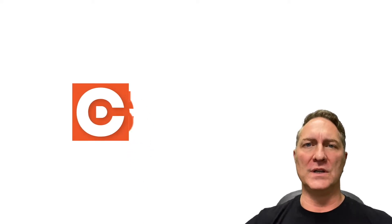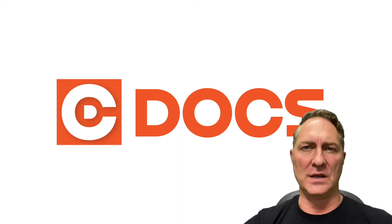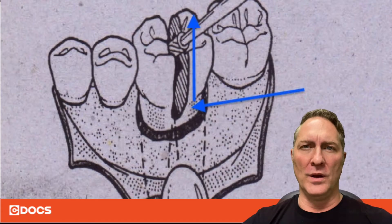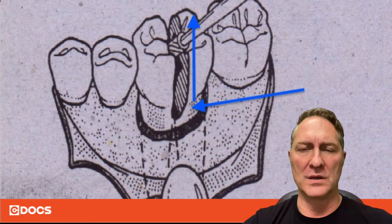Hi, I'm Dr. Darren O'Brien with your C-Docs tip of the day. In this tip, I want to talk about sectioning teeth for oral surgery. When you've got a multi-rooted tooth, you're going to have to section it a lot of times to be able to get the tooth out as atraumatically as humanly possible.